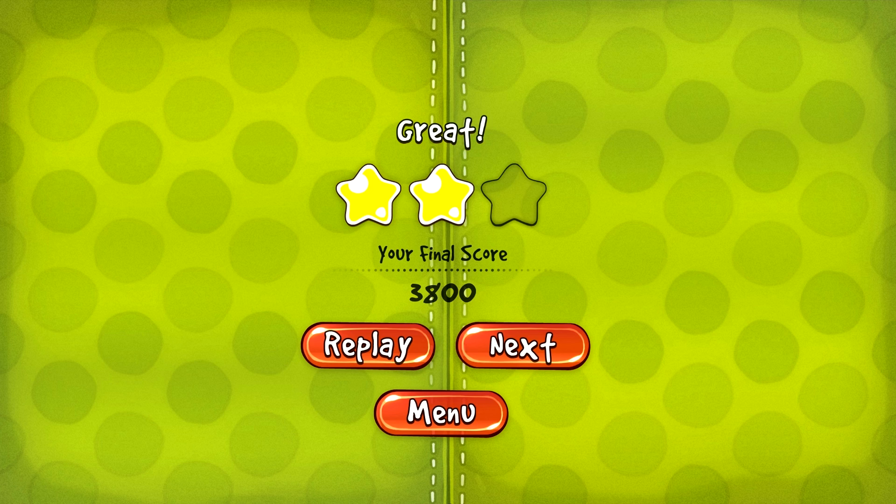Voilà, j'espère que cette vidéo vous a plu. On se retrouve très bientôt. C'était JST3 pour la Team SFAB. Ciao ciao !